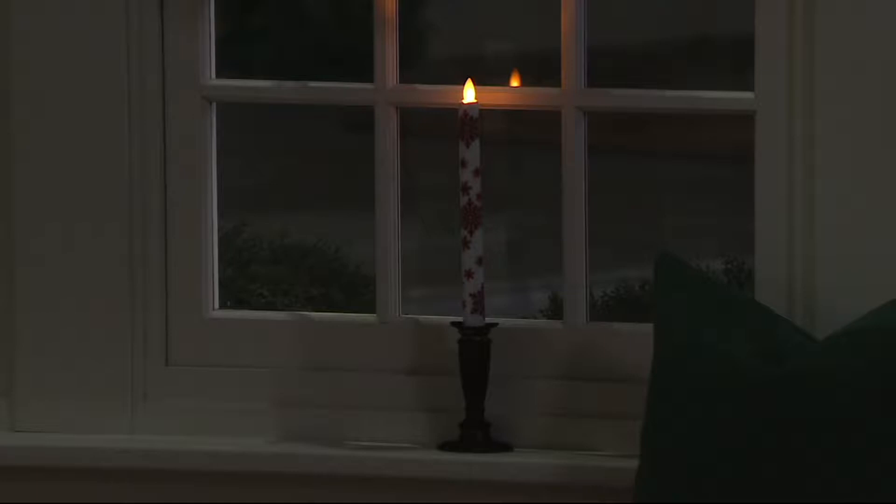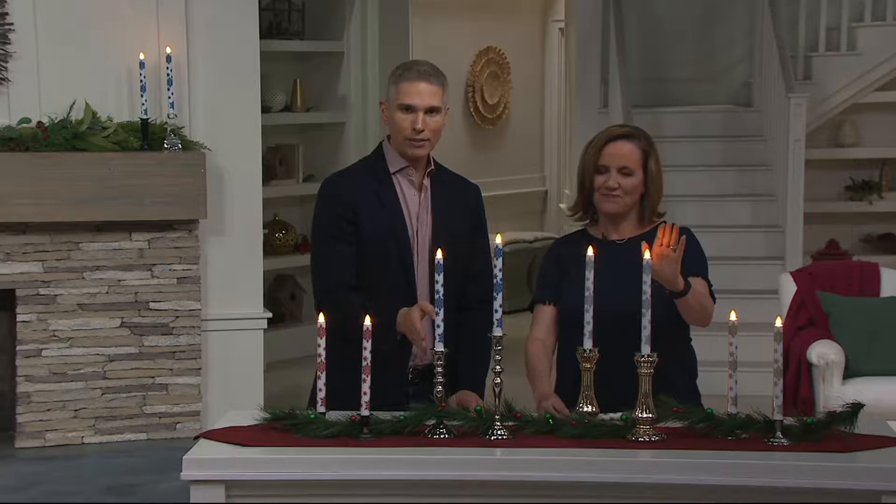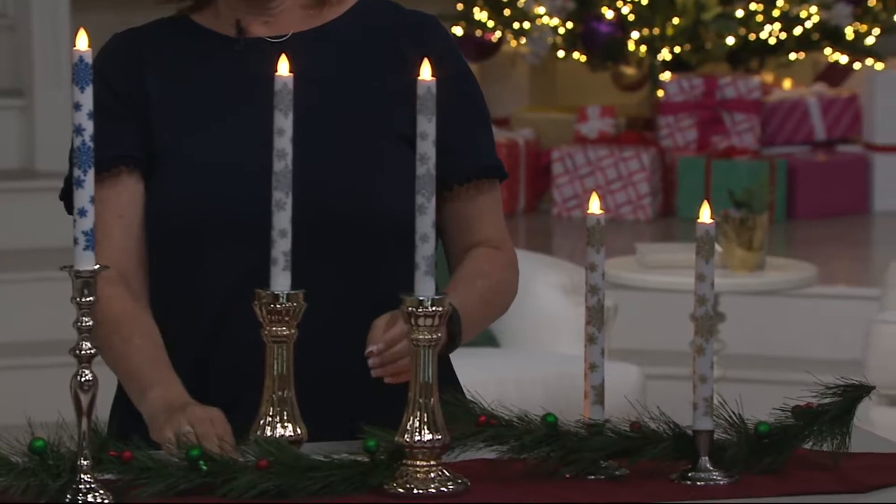Today we have an opportunity to bring you something from Candle Impressions. This one is really exciting because it's your opportunity to get taper candles with a very realistic mirage flame effect. It's a set of two mirage flameless taper candles at a sale price today — I can't believe it's $17.84.